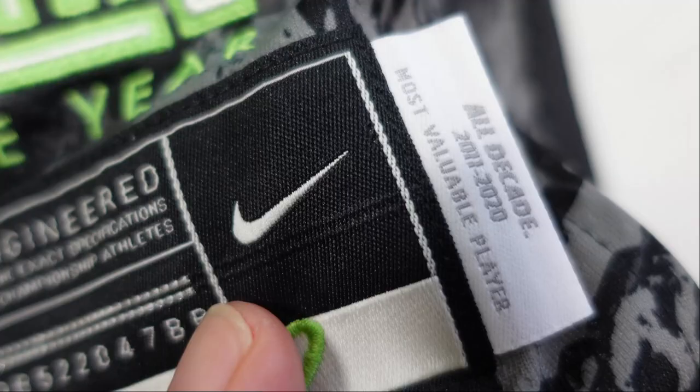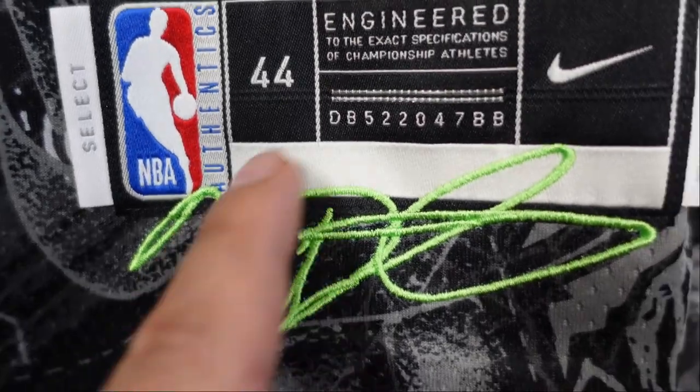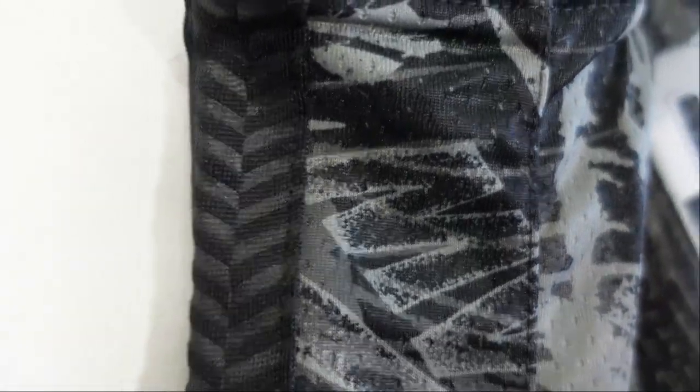Right here it says all decade, 2011 to 2020 MVP, and KD's signature as well right down there. And then just taking a look at the polyester base and looking at these designs — I just noticed they have a different polyester piece, kind of like the Brooklyn Nets. It could have been the earned edition, I can't remember off the top, but it's a separate polyester piece and it has like these arrow, kind of like arrow-down type design. And that's on these side panels.